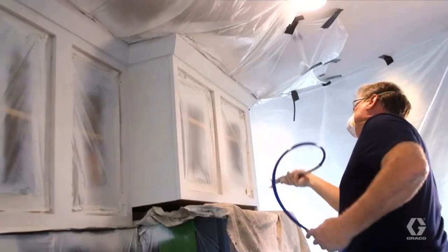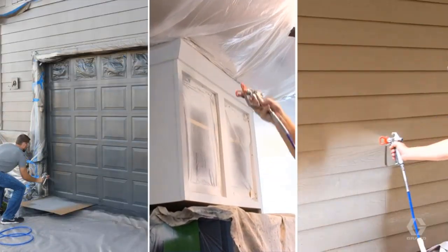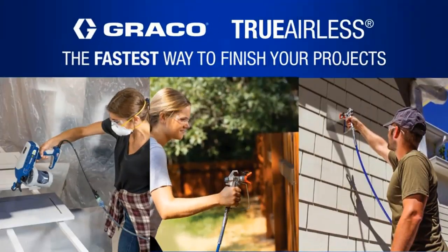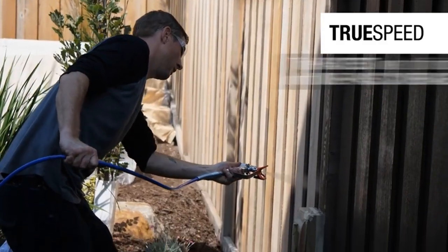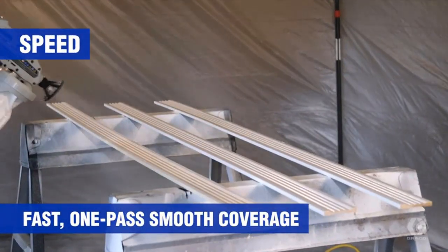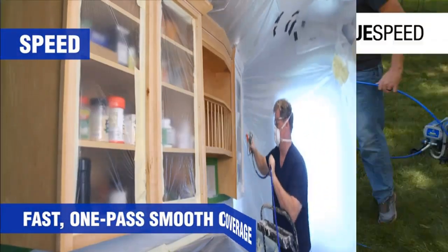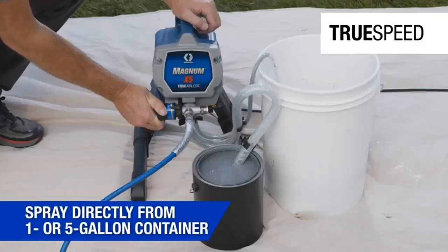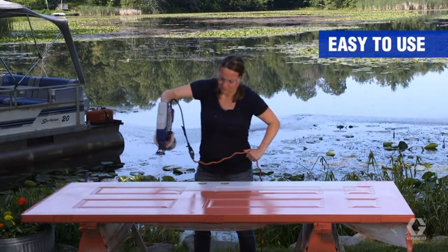Should you be a homeowner looking to tackle a medium-sized painting project and preferring to save precious dollars by doing it yourself, then the Graco Magnum X5 Airless Paint Sprayer may be the solution. Hello everyone, welcome back to my channel. Today I am going to share with you my Graco Magnum X5 Airless Paint Sprayer review.